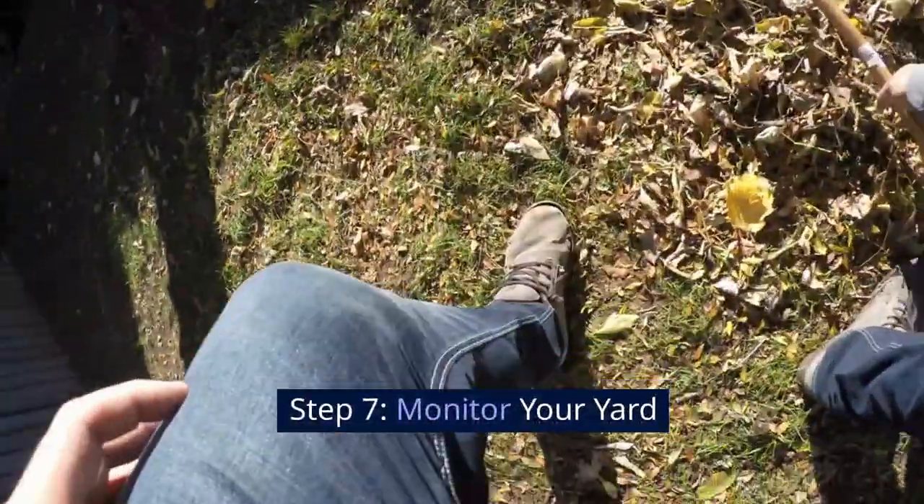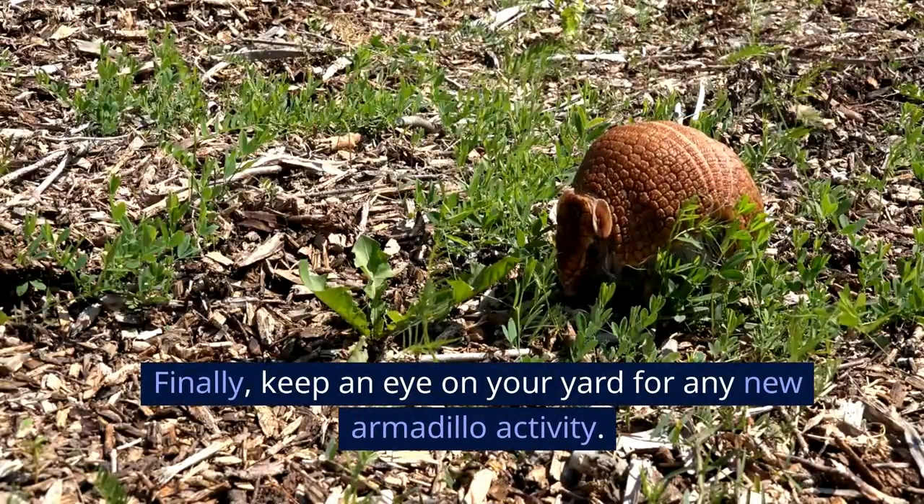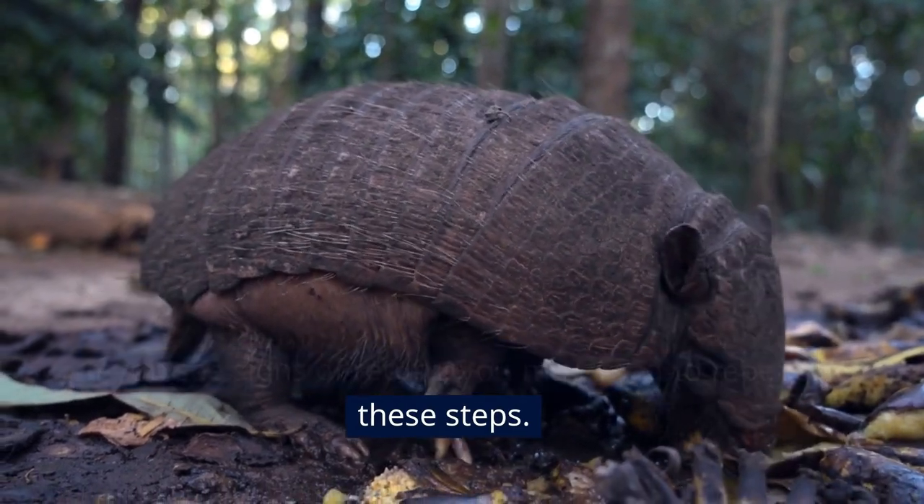Step 7: Monitor your yard. Finally, keep an eye on your yard for any new armadillo activity. If you see signs of return, you may need to repeat these steps.